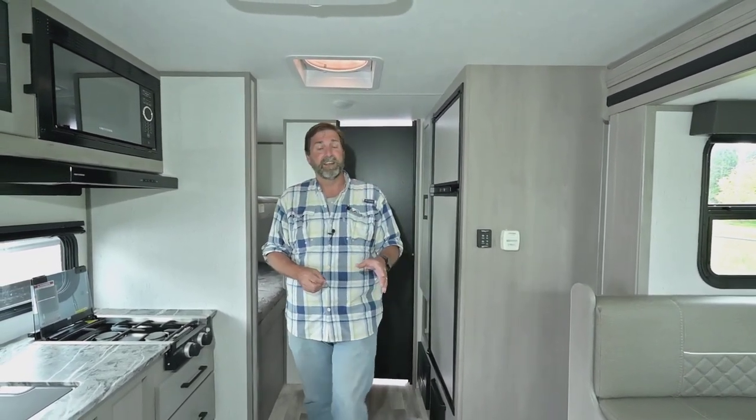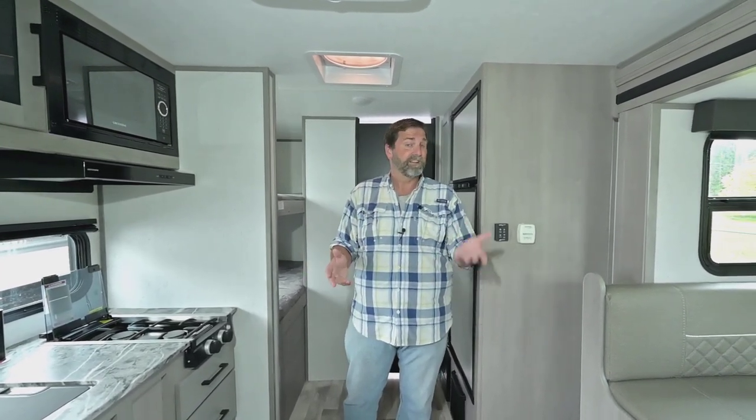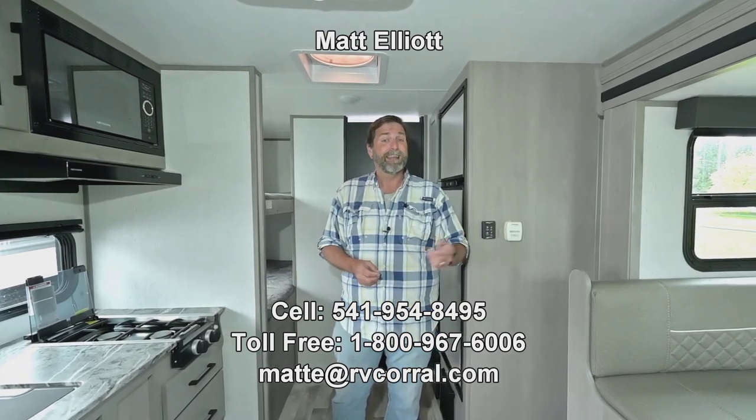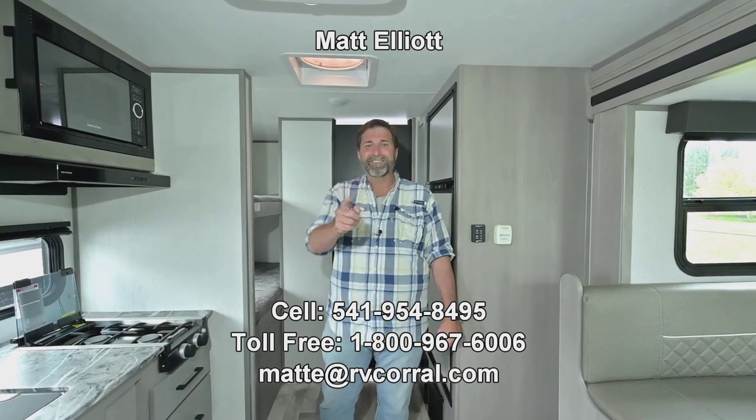I hope you like this video. I'd love to talk to you about it or even show it to you in person. If you're interested, please feel free to give me a call. My name is Matt Elliott. You can reach me at the RV Corral at 541-954-8495. Thanks a lot, have a great day.